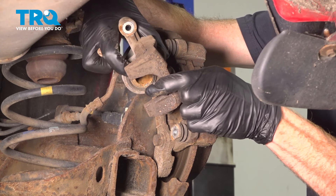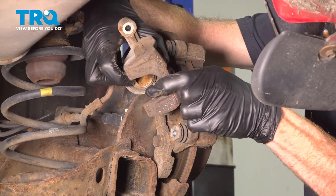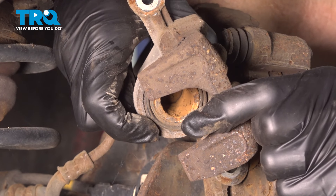Once you have the caliper off, the next thing you need to pay attention to is the caliper piston and the protective boot. If you see any fluid making its way out of this area, it's brake fluid and you have to replace the caliper. This one looks fine, so we'll set it aside.